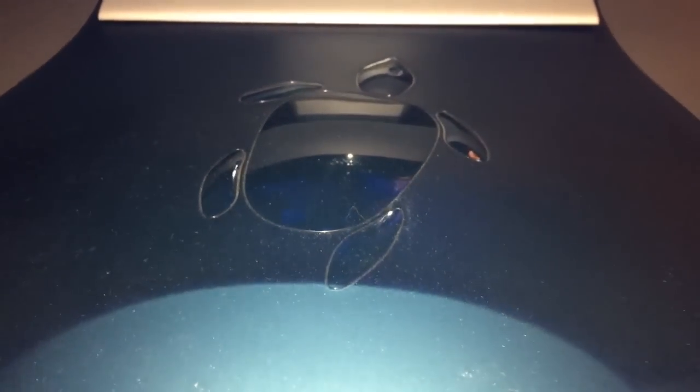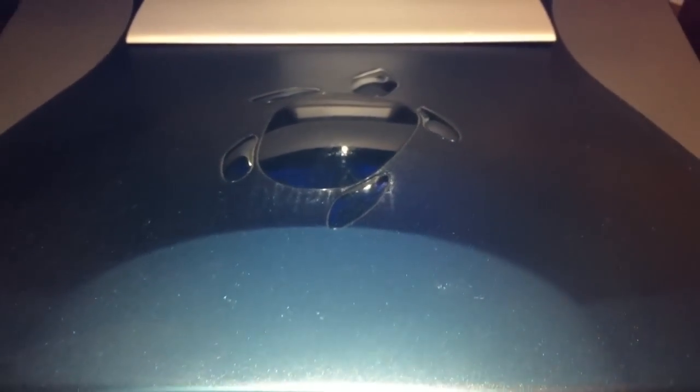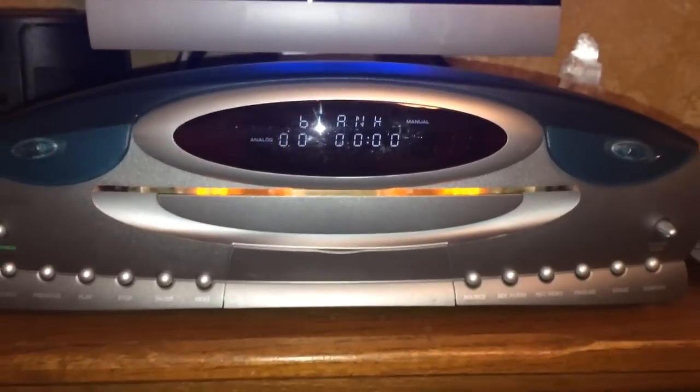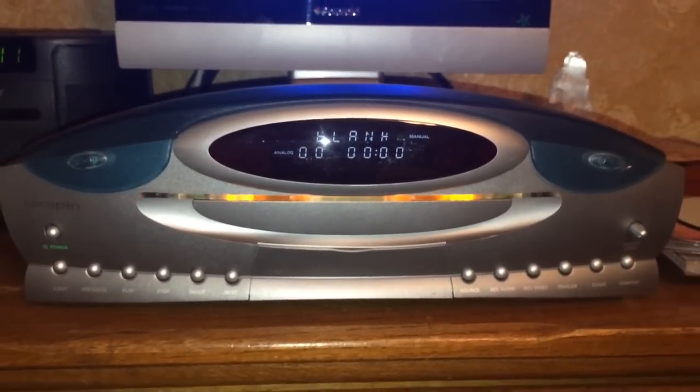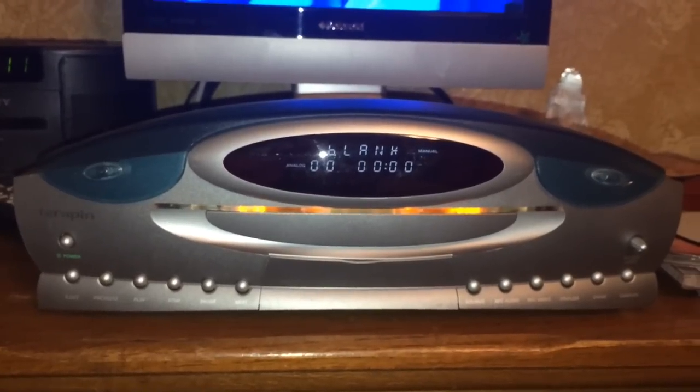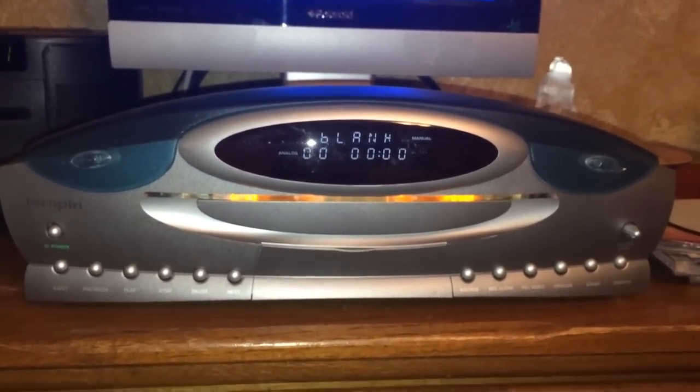I would like to introduce you to the Terrapin VCD CD player and recorder. This unit came out, I'm guessing, in the early 2000s, like 2002 or 2004, somewhere in there. And this was before DVD recorders had become commonplace. This unit looks like it came out of a science fiction movie from the 1950s or something, but it's a very unique piece of audio-video equipment.